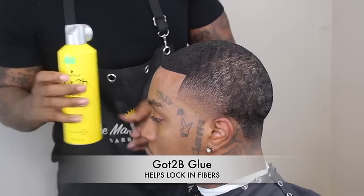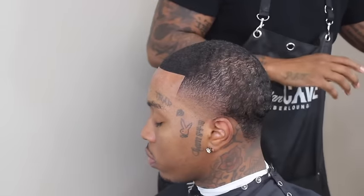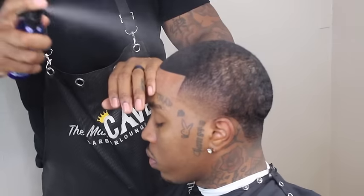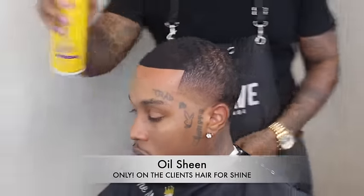Next I want to lock in those fibers and that shaved-down hair with a little Gotcha B glue. Then I add a little wig shine to the synthetic hair — I can't use regular oil sheen on it — but I will take my regular oil sheen and spray his natural hair with it.